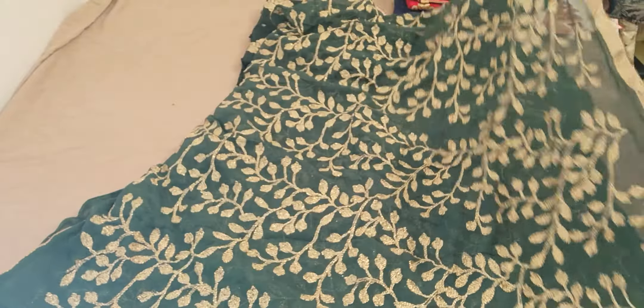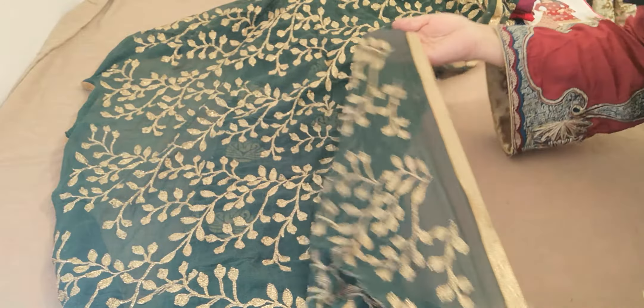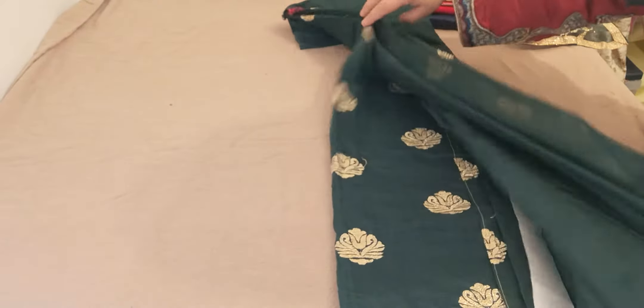The dupatta on this is in metallic embroidery — it's fully embroidered with a patti that's been attached all the way around. The suit is on tissue cotton and it's very heavy embroidery.